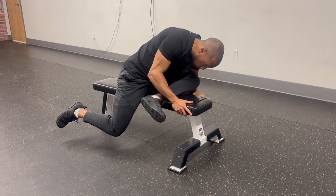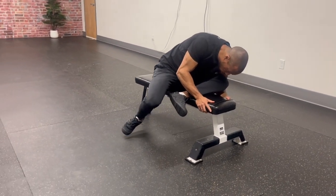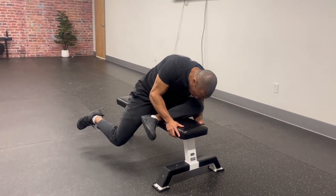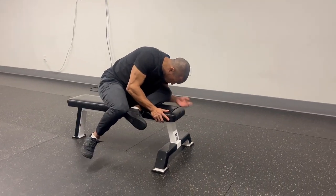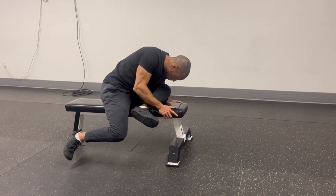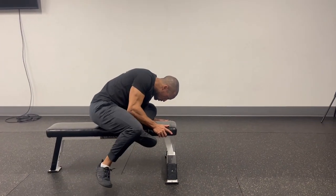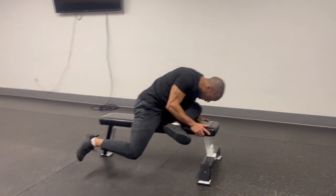From that position I would earn what is called an internal rotation and work on to my external rotation at its top end range. I'm moving through this controlling the elements of alignment and more importantly flexion through the torso and external biasing in that front leg.